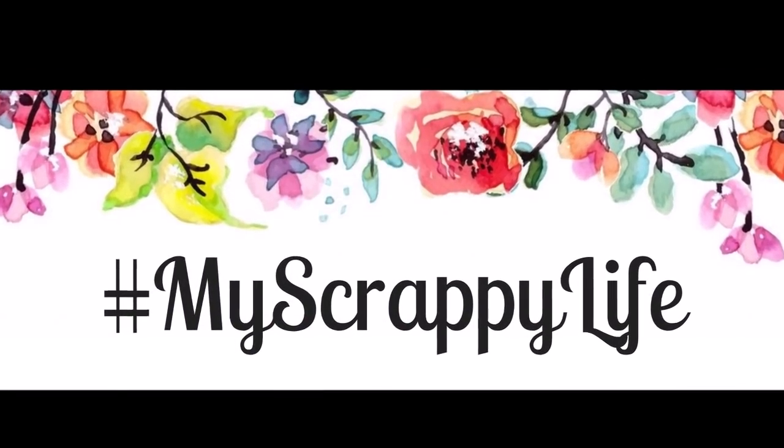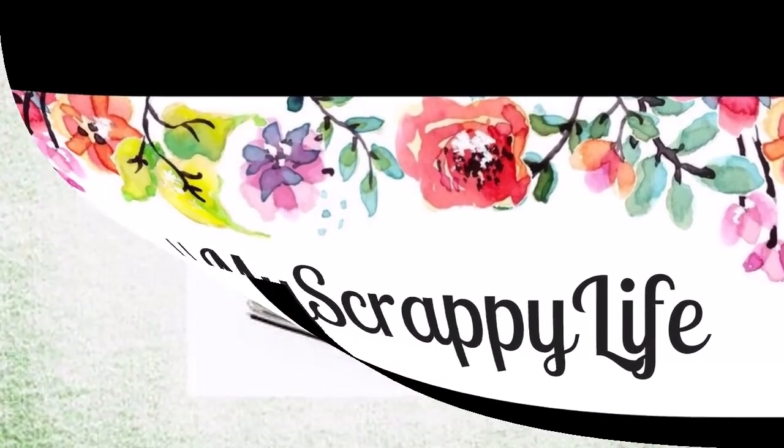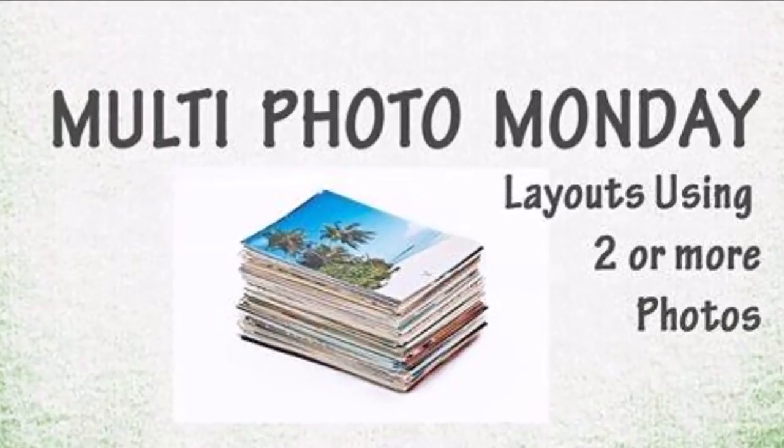Hi, this is Miranda from My Scrappy Life and welcome back to my channel. This is another process video for a multi Monday photo where we use two or more photos.